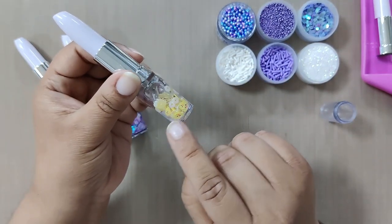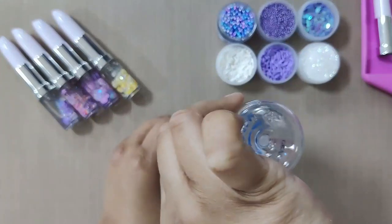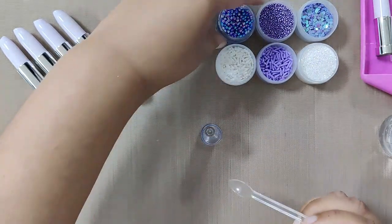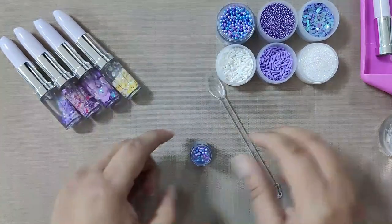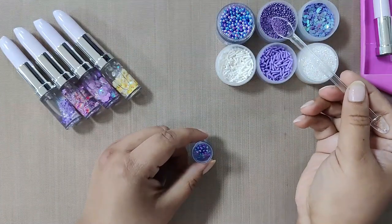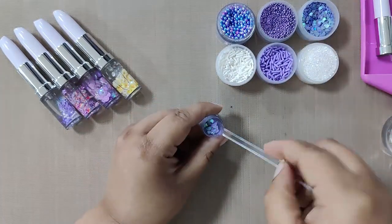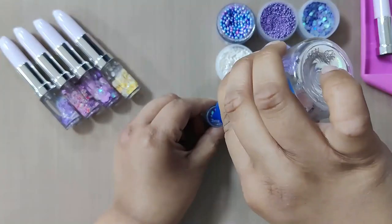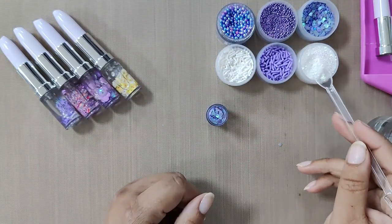Now let's start creating. First, take crystal clear oil and pour some inside the pen. Using a spoon, add some unicorn beads, then add some purple flower pearls, then some sequins. Now it's time to add some more oil. To add some more bling, add a pinch of glitter.